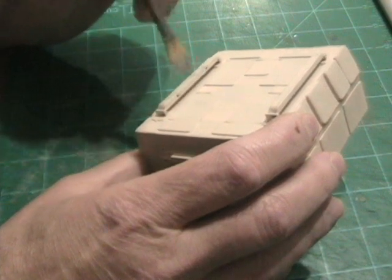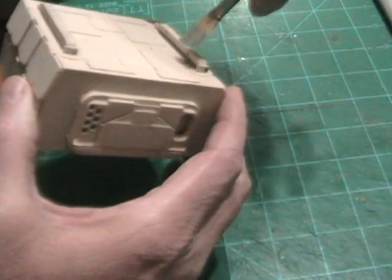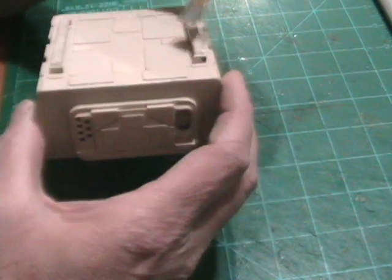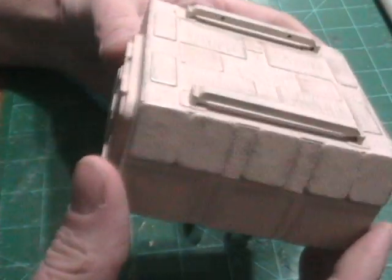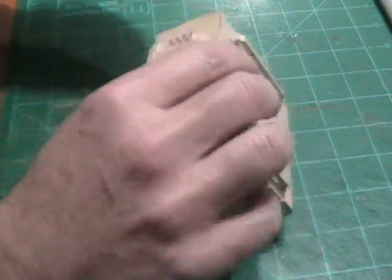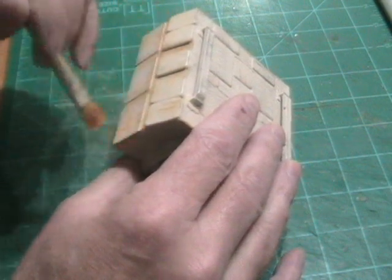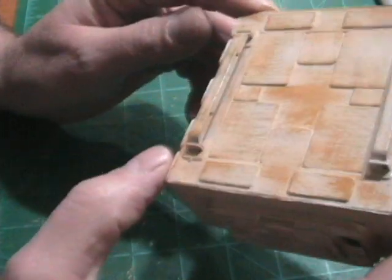I took a very old fan brush and some silver and just went over the edges to give it a little bit of a chipped paint look. Most of that doesn't show through in the end because of all the weathering, but I heavily dry brushed it with that silver. Then I went over with a sort of light gold-brown color to dirty it up a little bit, and went over the whole model with that same color — you can see it more on the top than anywhere else.